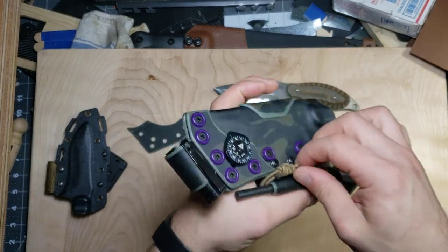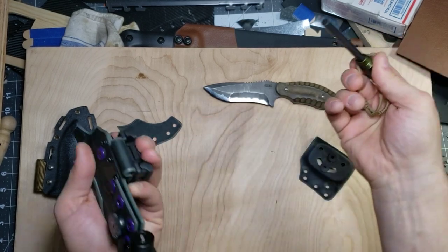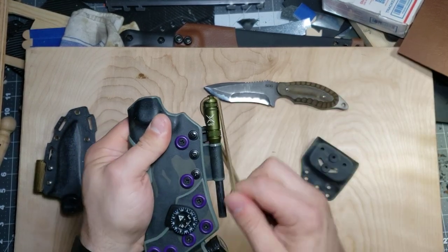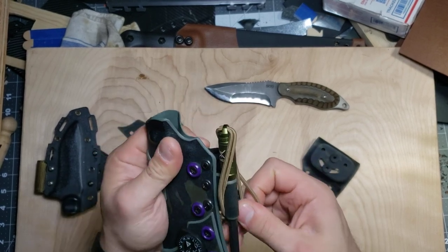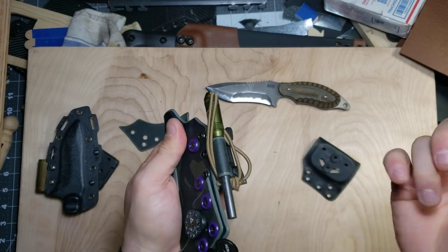Looking at this ferro rod holder — this is super simple, just a standard ferro rod holder. The shock cord was already on there from when he sent it to me, so I just left it how he had it. Usually I tie it a little different, but this will obviously do the trick.